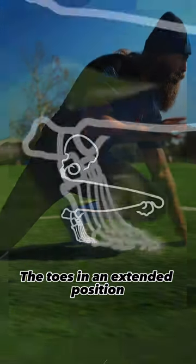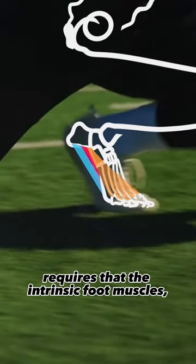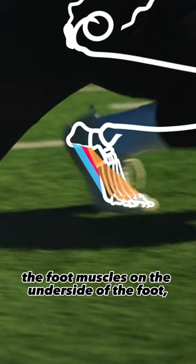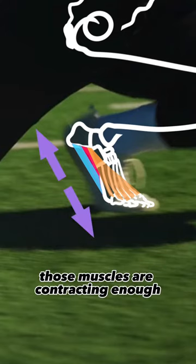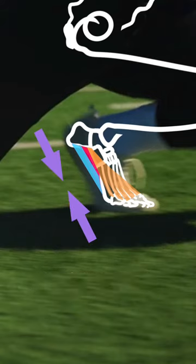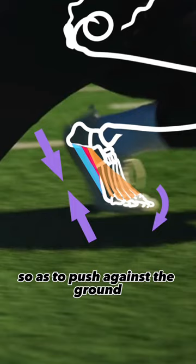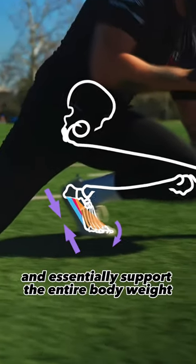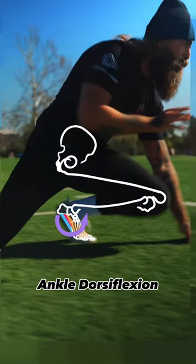Building from the ground up, the toes in an extended position requires that the intrinsic foot muscles — the muscles on the underside of the foot — are lengthened, but at the same time those muscles are contracting enough, or resisting more lengthening, so as to push against the ground and essentially support the entire body weight.